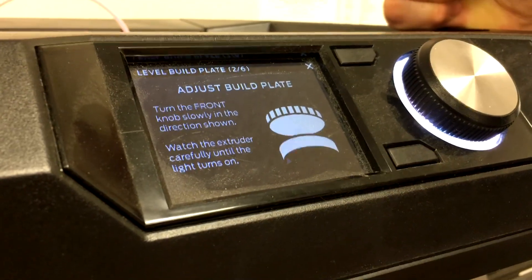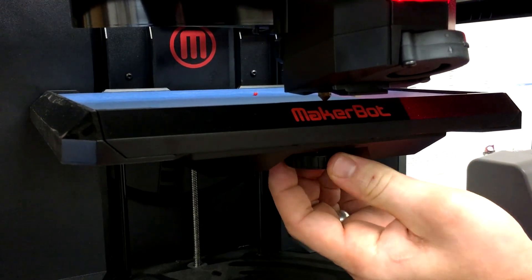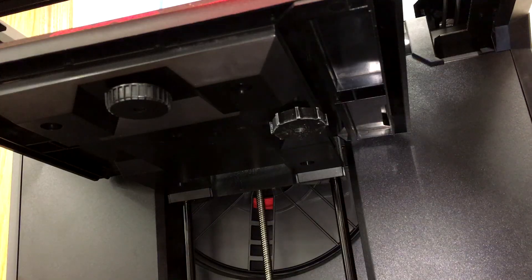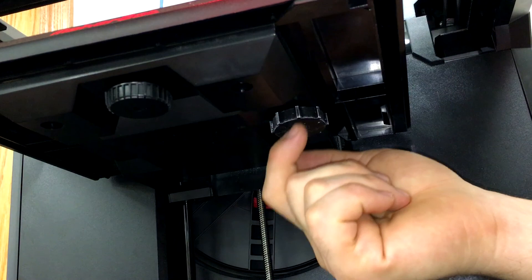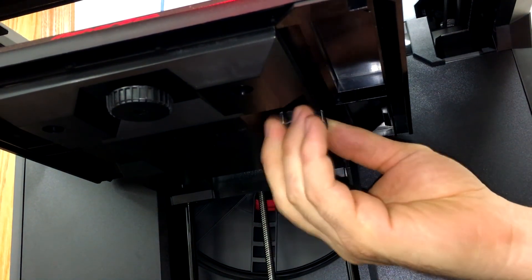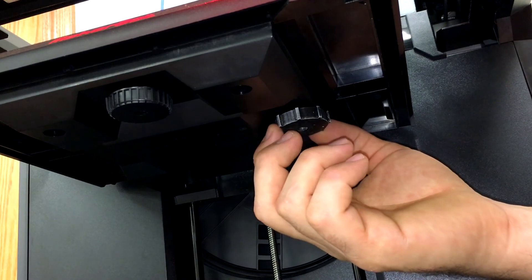As usual, it's telling me to adjust the build plate by turning the front knob slowly in the loosening direction until I get a light from the extruder. We got past the first side calibration. Now we're on to our newly replaced knob — let's see how she turns.